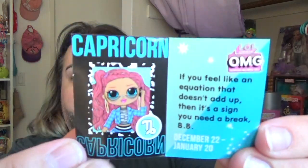She's got... oh, I'm dropping things. I always drop things. Nothing new here — welcome to my channel. She comes with this little magazine booklet thing, and it tells you her star sign and a little blurb: 'If you feel like an equation that doesn't add up, it's a sign you need a break.' So that's cute.